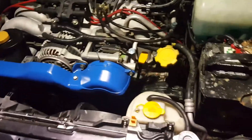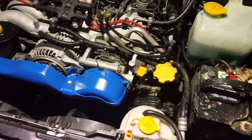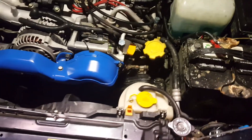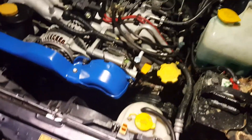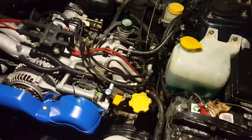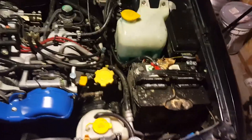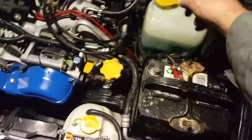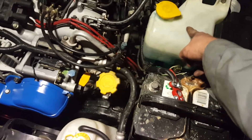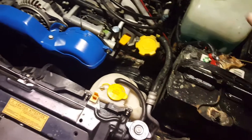This is a dual overhead cam EJ25, and I'm going to show you how to do it without having to lift the motor up or disconnect any of the motor mounts, exhaust, or anything like that. This job will take probably about an hour and there's only a couple things you have to remove from the top of the engine: the battery and your windshield washer reservoir. That's it — everything else we're going to leave in the car.